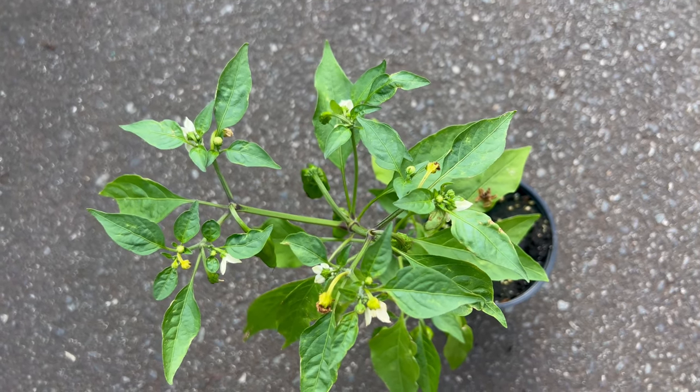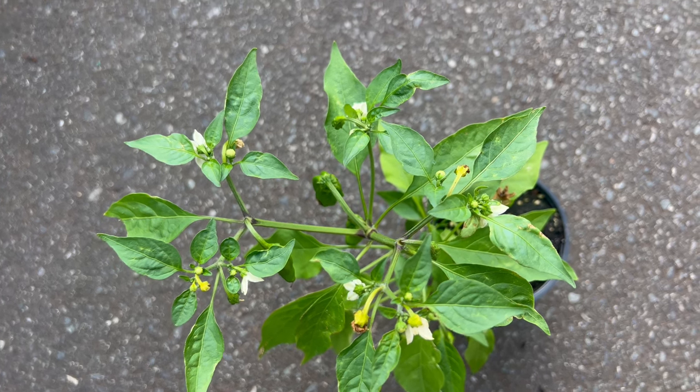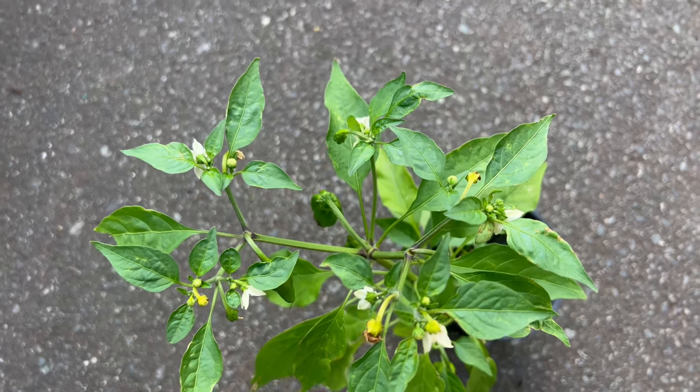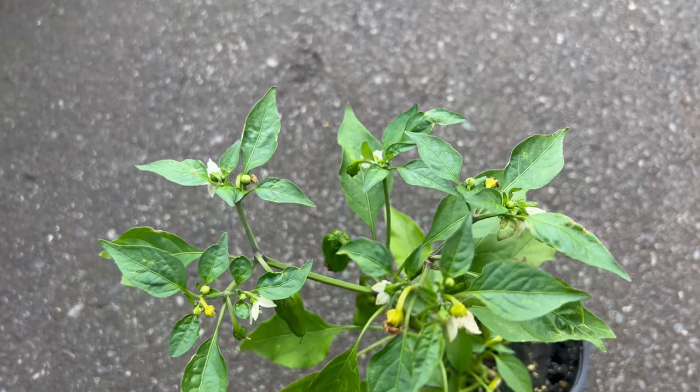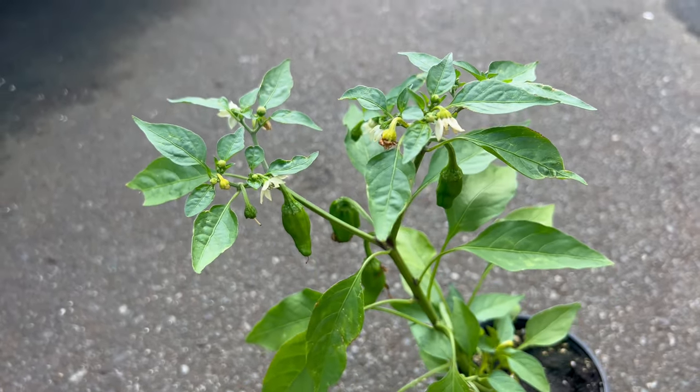They can be grown alongside other vegetables and herbs in the garden. They pair well with tomatoes, eggplants, and basil, which have similar growing requirements. Marigolds and nasturtiums are also excellent companion plants for shishito peppers, as they help repel pests and attract beneficial insects to the garden.